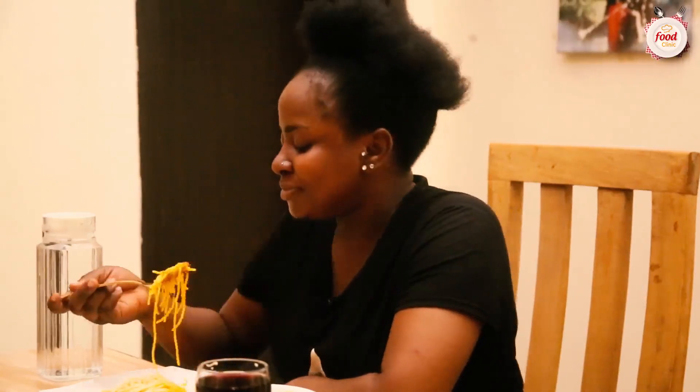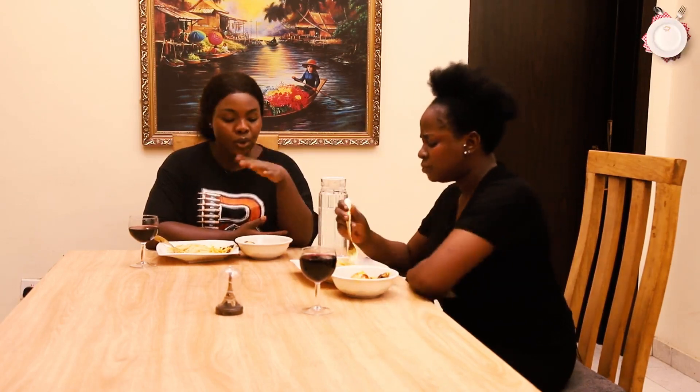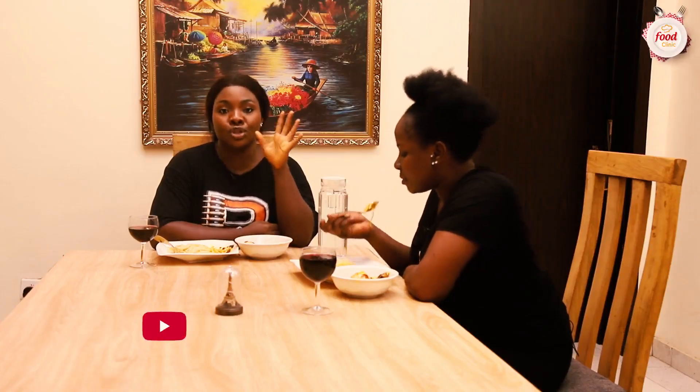Thank you so much — we really appreciate your review. So you guys have heard: this recipe is something you want to try. Not every day tomato sauce or alfredo sauce for your pasta — this palm oil sauce is something you should give a try for yourself, your family, and your loved ones. If you're still watching, don't forget to follow us on all our social media handles on screen, leave a comment or question, and I'll reply as soon as I get it. See you guys next week, same place same time, on another episode of Food Clinic. Bye!